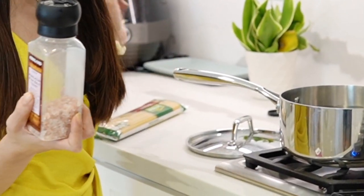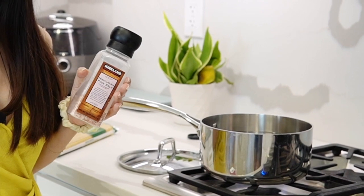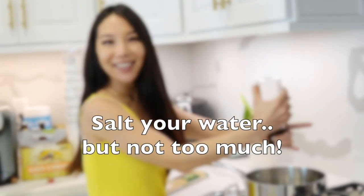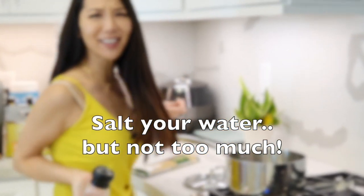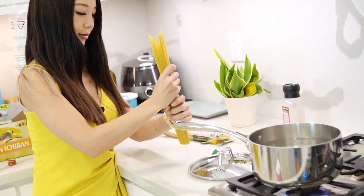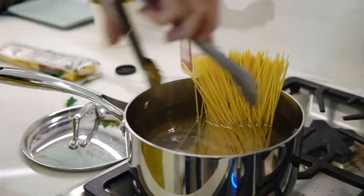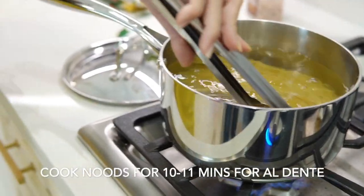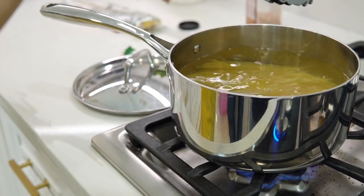Last time when I made uni pasta, I salted my water too much, so my pasta was really, really salty. This time we're not gonna let that happen again. Just a little salt — that should be good, right? And then we're gonna cook this for 10 to 11 minutes tops.